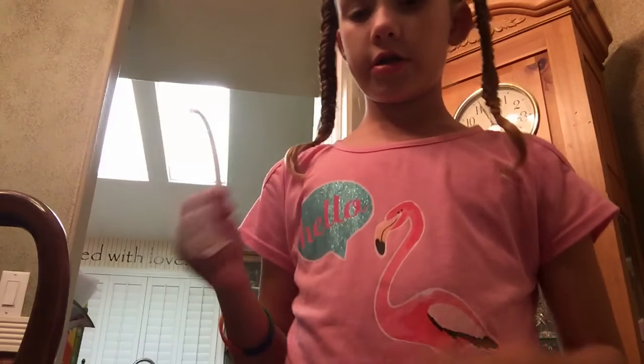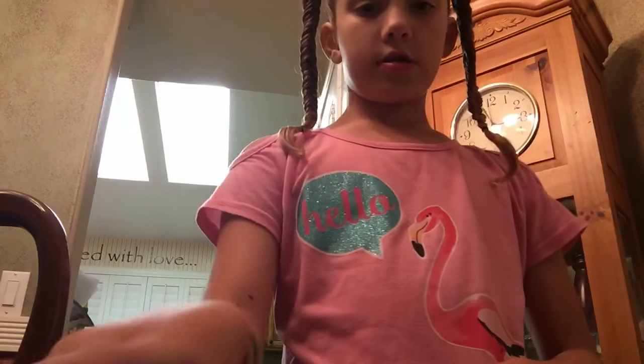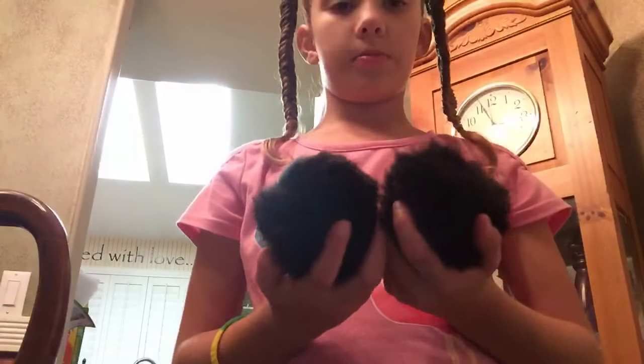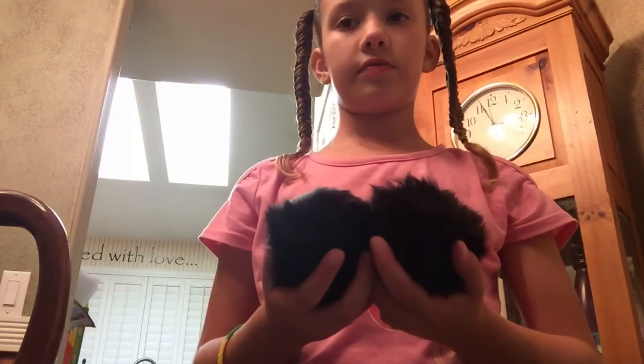Hey guys, so today I'm going to show you how to make a DIY hand-to-head pom-pom headband. What I'm going to need is a headband that fits you, some hot glue, and some big pom-poms. I showed you how to get pom-poms off rings in the last video.